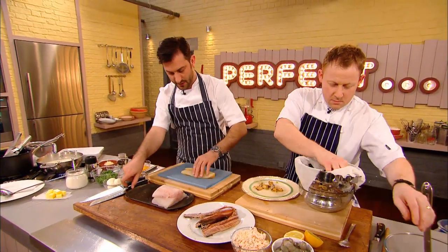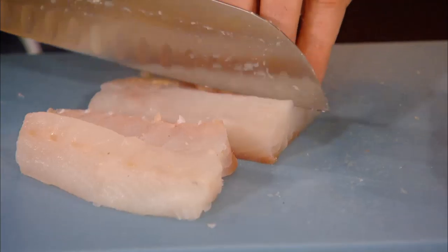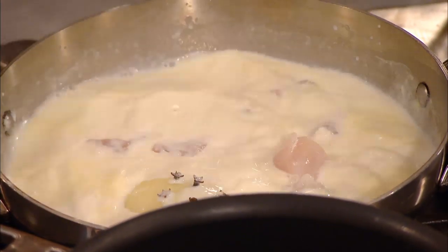So, we've got the smoked haddock here, a lightly smoked haddock. Always use undyed, rather than that bright yellow stuff — it's a natural product as well. Mark cuts up the smoked haddock and the pollock into bite-sized pieces ready to be poached. You can use any good, sustainable whitefish. We're using pollock, because that's pretty good at the moment.